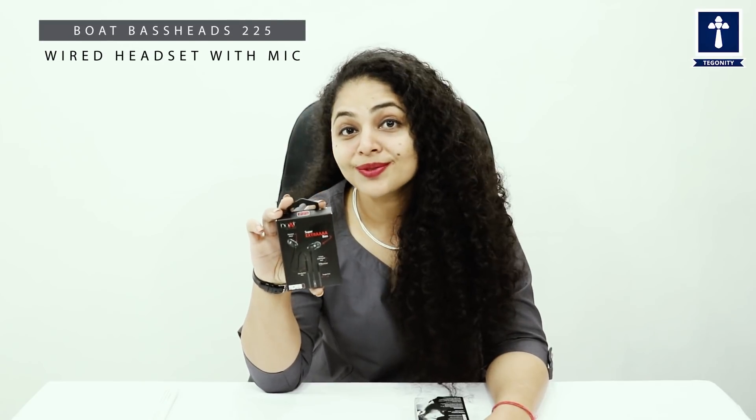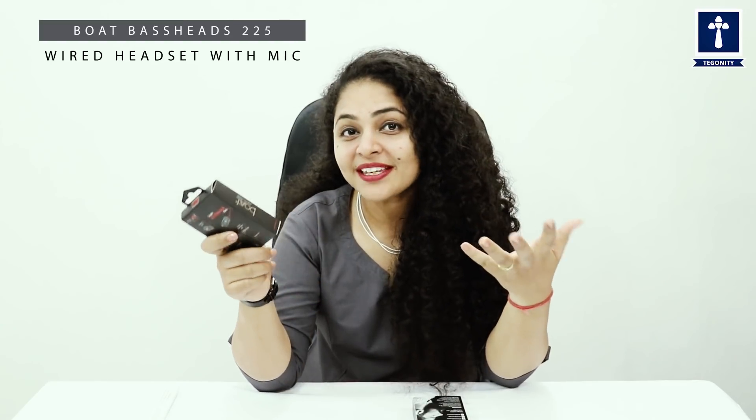If you are listening to music in a public place, you will want to enjoy your favorite songs there. So I am presenting this video just for the music freaks — that is the Boat Bass 2 to 5 headphone, which has super extra bass that will enrich and enhance your auditory experience. So without wasting much time, let's see how it looks and what we get in it.